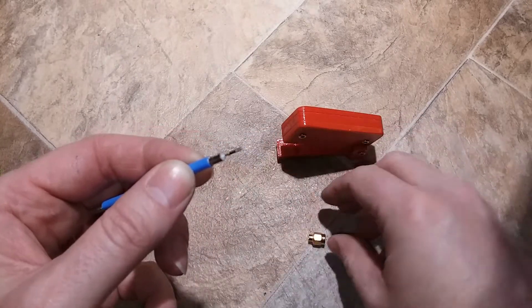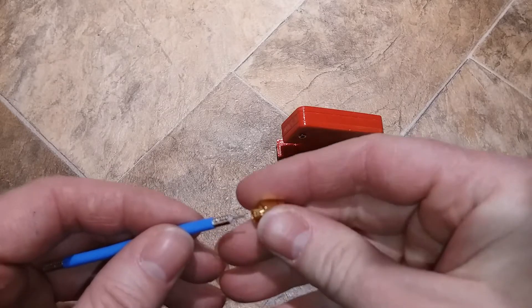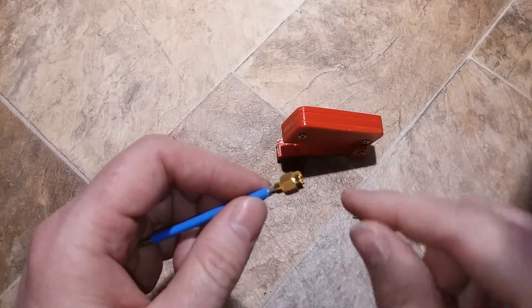Then you solder your center piece on. And then you push this — let's take this off so it doesn't get stuck in there — and you just push your end all the way down and solder right around here.